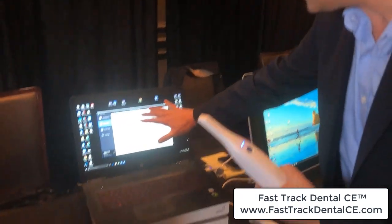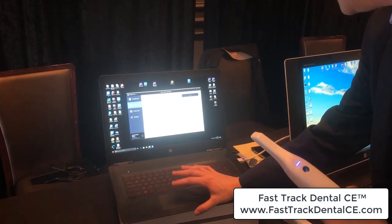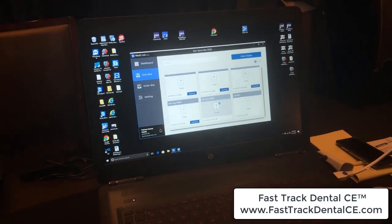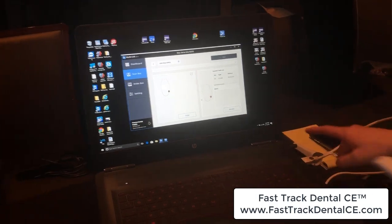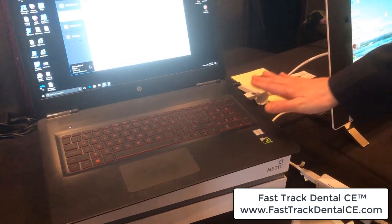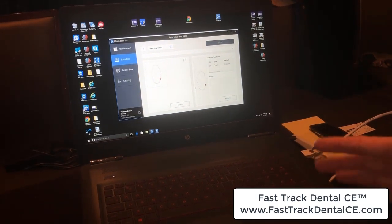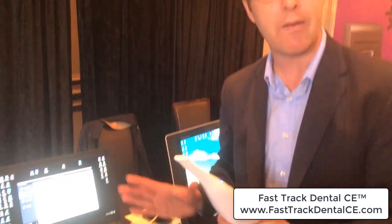I'm going to jump right into it. We've got the software here — the Medit software. I'll pull up our patient here, just a default one, and double click it. The software opens up and it's fully available online. I've got a USB cradle that plugs right in — no dongle. I'm going to repeat that: no dongle. Plug this USB in and you're ready to rock. I can plug that into any computer that has the graphics capability of running a sophisticated scanner — no dongles, on any one of my operatories without having to fuss with it.